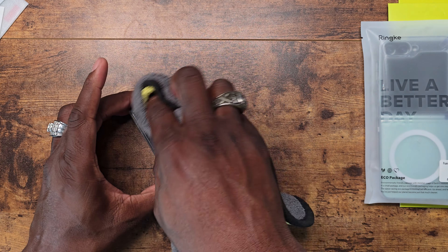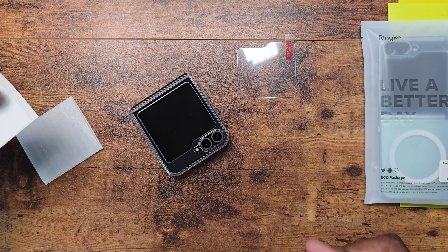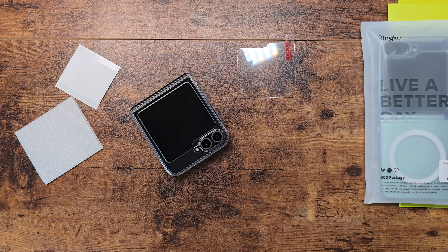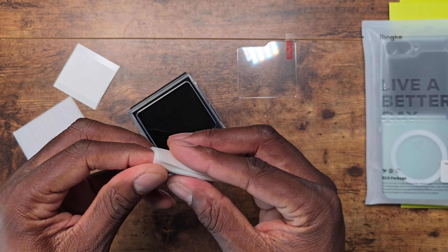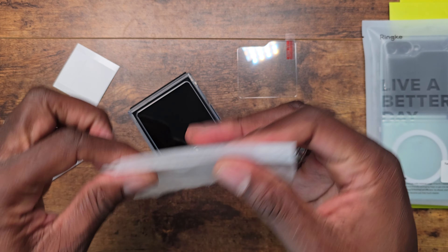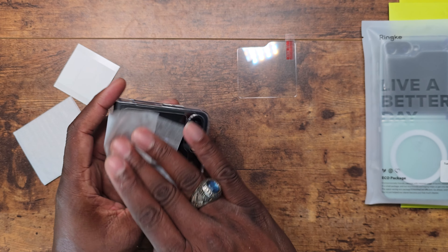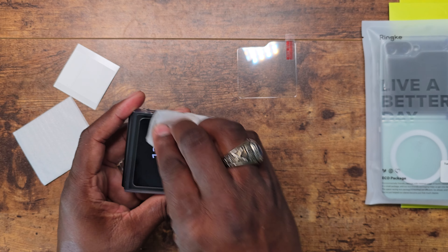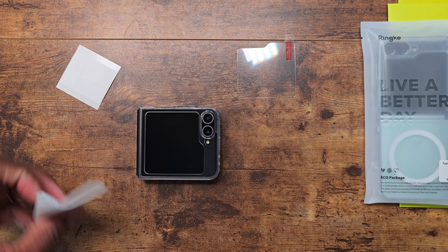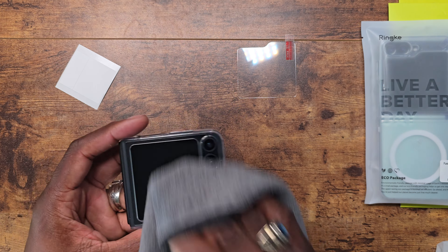Now we're going to protect the hinge, but first let's continue with the installation of the tempered glass. I'm going to use the wet wipes here to clean off the screen — these smell like lemons, I'll say that every time. Here's a tip: if you buy a case and a tempered glass and the tempered glass doesn't have a guide, put the case on first, then put your tempered glass on. Easy. Now drying it off with the microfiber cloth.